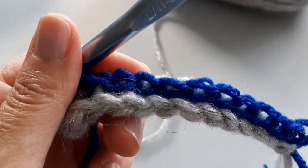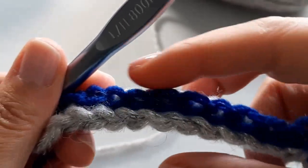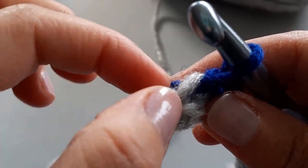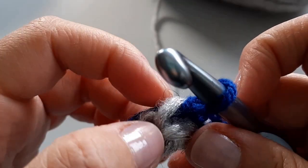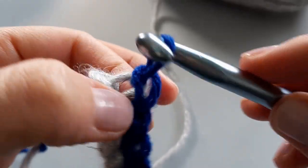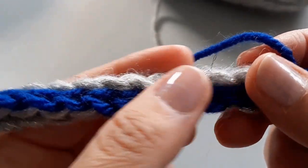Coming up to the end of the row, your work is going to start feeling bulky — don't panic. I've made sure I have 11 so far, including the chain one at the end, because I still have one more. This last one may get a little bit tricky to see because that's our chain one when we came around. When we chained 12 at the beginning and chained one more, that counts as a stitch — so again, keeping it loose, you'll be able to find it. Snuggle the hook through, yarn over, and pull through two.